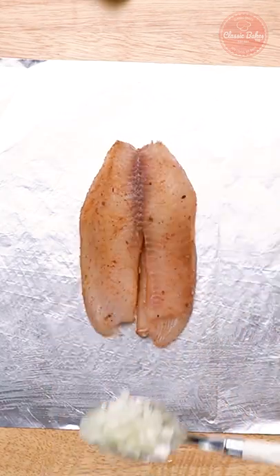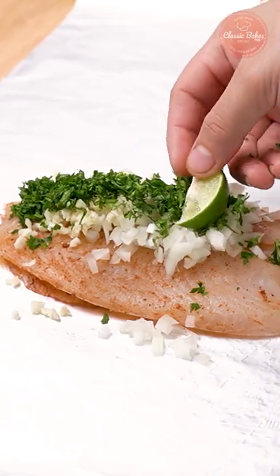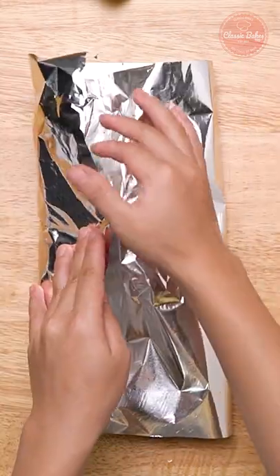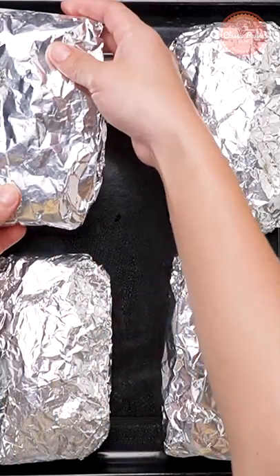Brush the foil with olive oil and add the fish, top with onions, garlic, parsley, lime, cherry tomatoes and butter. Fold and seal each packet of fish with foil. Bake for 10 minutes or until tilapia flakes easily.